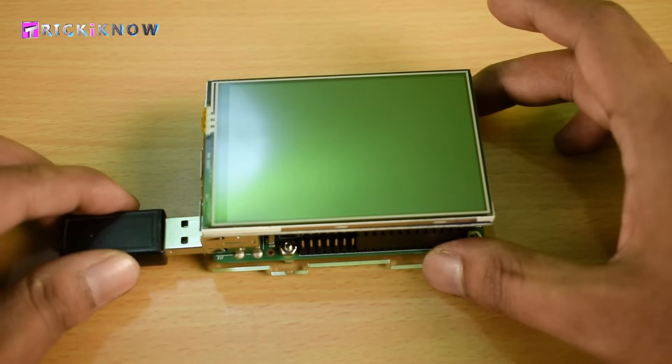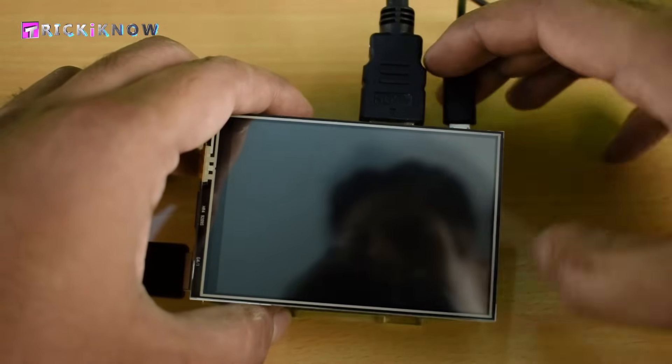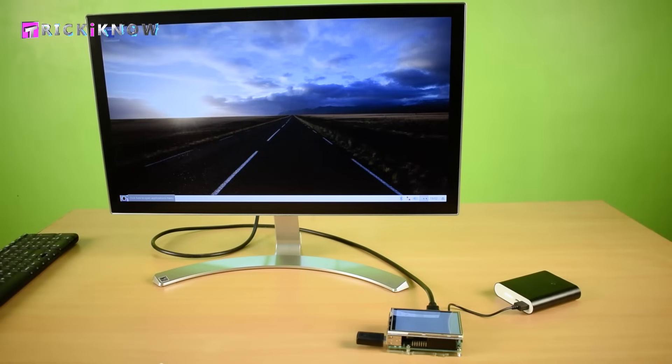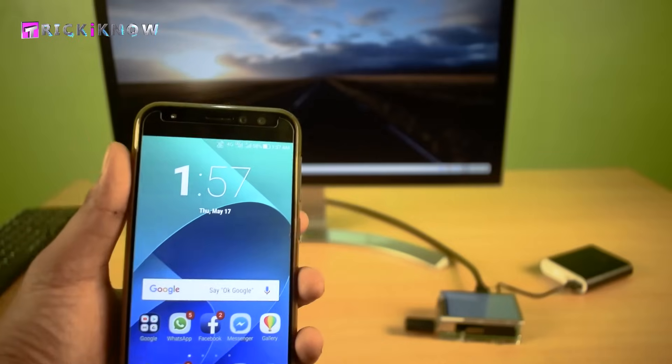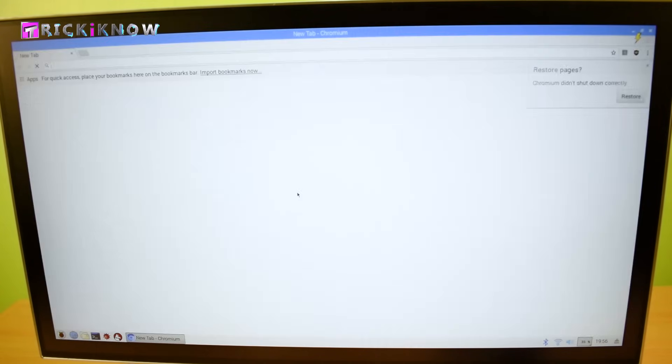All you have to do is plug your keyboard and mouse, plug your HDMI monitor with the Pi, and power it up. Once the Pi is started, connect the Pi to the internet — I'm using my smartphone Wi-Fi.